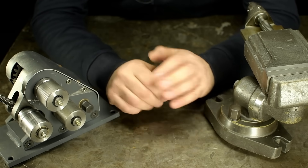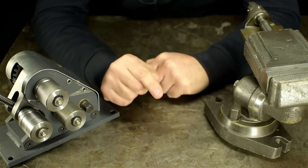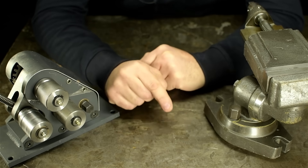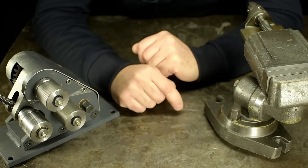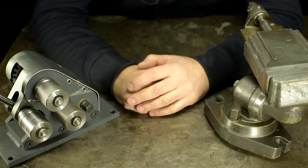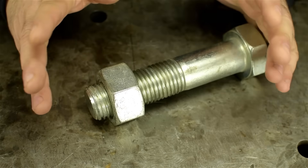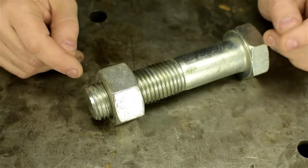Hello! Welcome to another Threading Tips 2021. Longtime viewers will know we do a Threading Tips video every 2021 years. This is episode number 4: Turning Tools for Small Internal Threads. It's been a while since that last video, so before we dive in, let's do a quick recap.